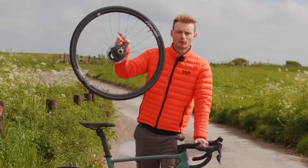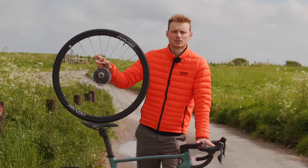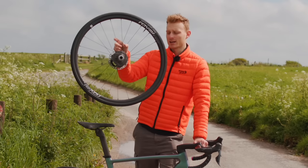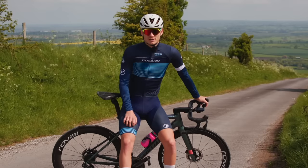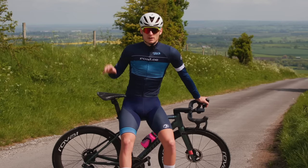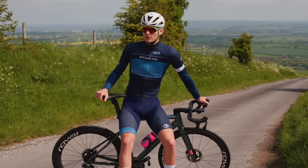These aluminium 24mm deep rims claim to be the pinnacle of what can be achieved with alloy. So it seemed like the perfect excuse to try and answer the many comments about how much faster carbon deeps are than a set of shallower aluminium wheels. We'll be running three tests: one up a hill, one along the flat, and one going downhill. Being quite deep, I think we can expect the Rapide to be quicker on most terrains, but by how much?